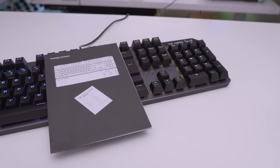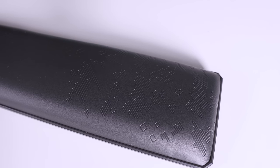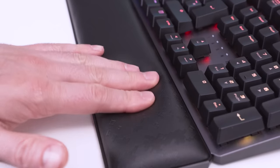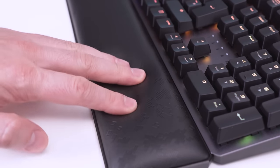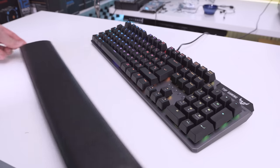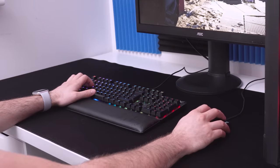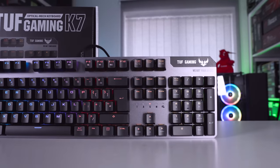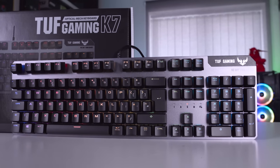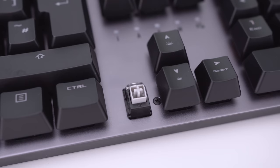Inside the box we get a quick start guide and a wrist rest. The wrist rest is very spongy and extremely comfortable — it uses deep memory foam material and has magnets so it snaps to the keyboard quite easily. It has a really nice lever effect to it. The keyboard itself is full size but feels quite compact due to the frameless design, and it's very easy to remove the keys to dust underneath them.